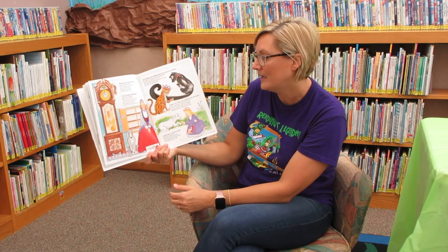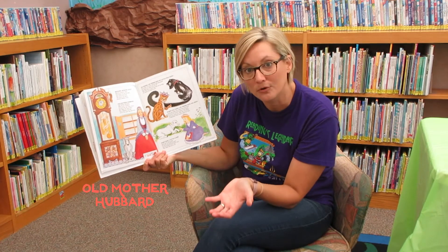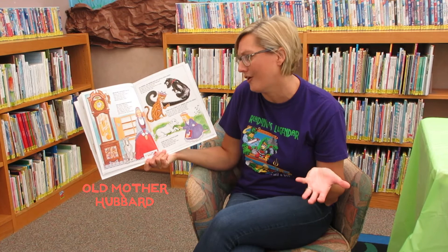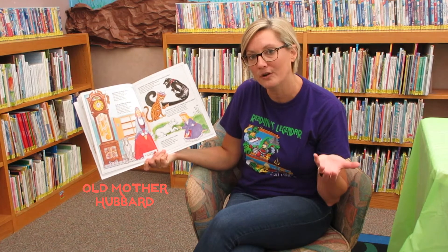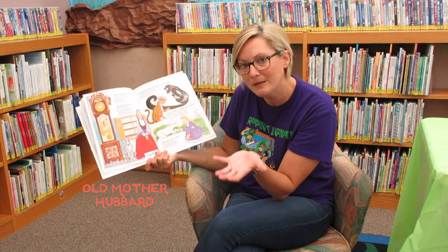Old Mother Hubbard went to the cupboard to fetch her poor dog a bone, but when she got there the cupboard was bare, and so the poor dog had none. That poor puppy — he was hungry. He didn't have any bones.